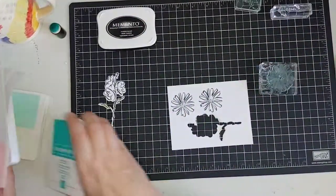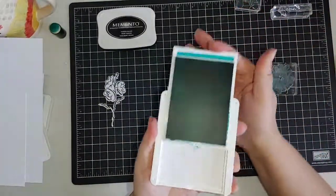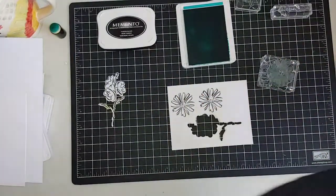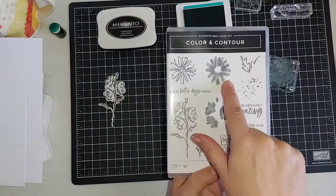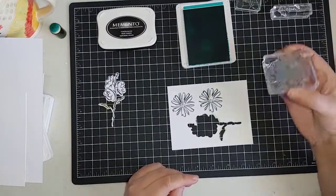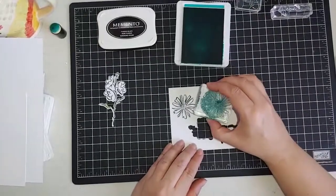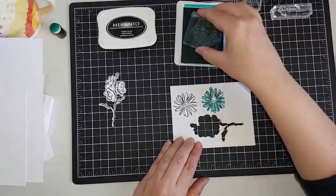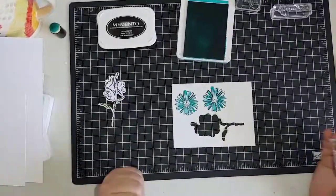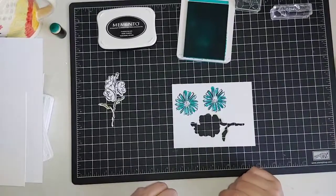I'm going to take Bermuda Bay, click at the top and flip it open, and use the solid stamp to add color to the background of the flower. This is a really great way to make cards quickly — they have a two-step stamp where you just stamp the solid over top of the outline, and they don't have to line up perfectly. That's the way they're made to be.